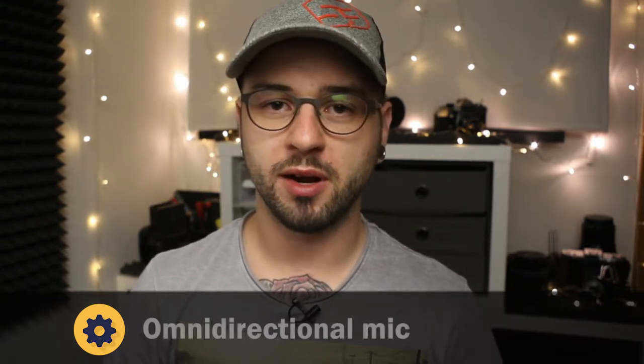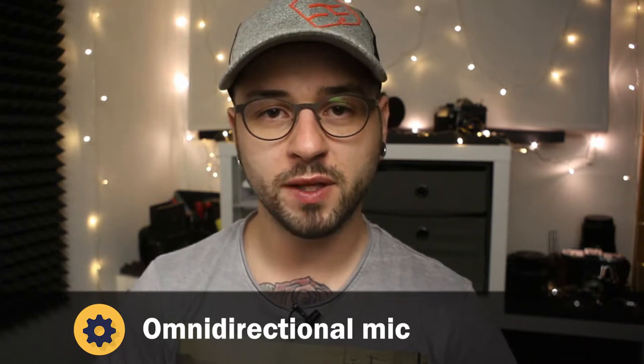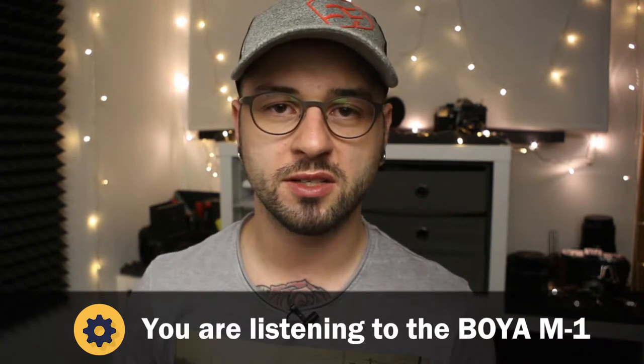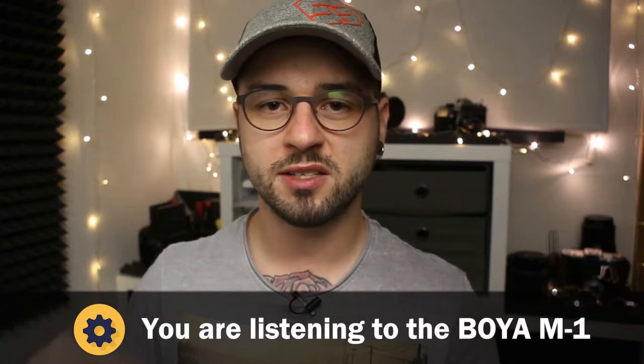Let's talk about the pickup pattern. This microphone is an omnidirectional microphone, which means it is equally sensitive to all sides — to the sides, to the top, to the bottom, all the way around.